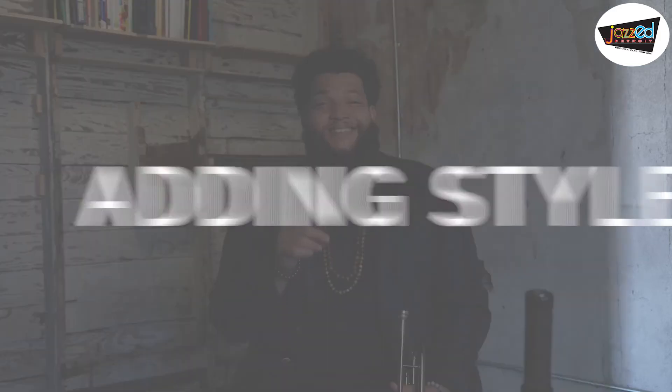Hi, I'm Chris Johnson, and I'm here to talk to you about adding style to your playing. I'm going to demonstrate Harry Sweets Edison's melody to the song Centerpiece.